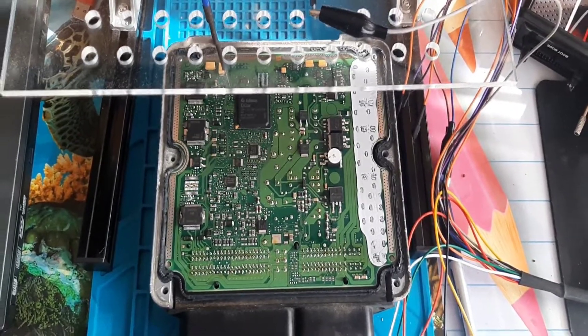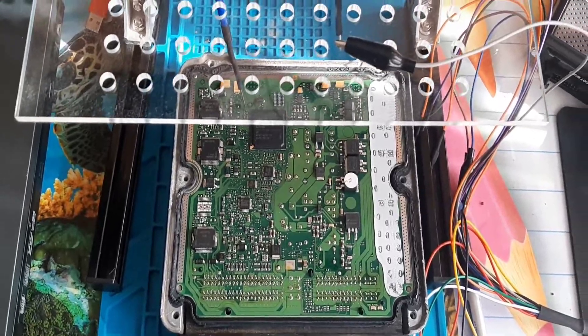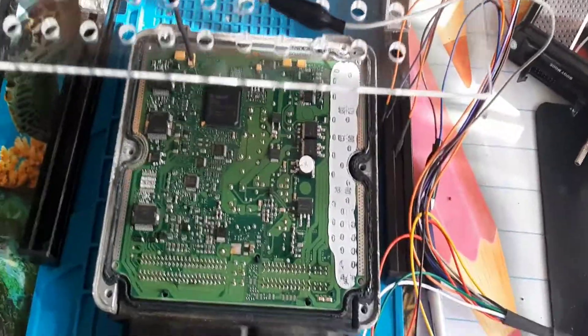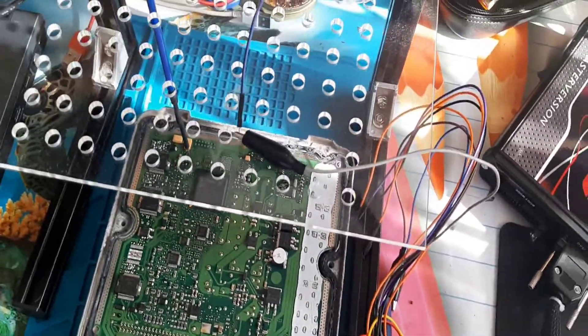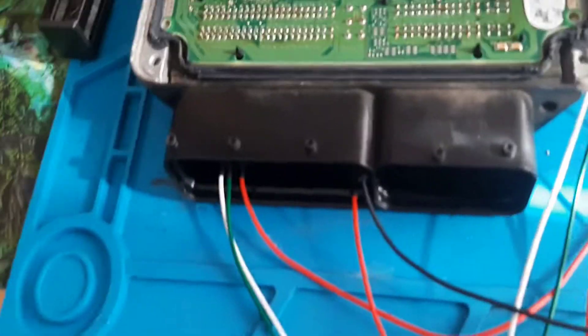Hello. Today we are trying to read the ECU ADC 17C14. It's from Volkswagen. And I already have the connection here.